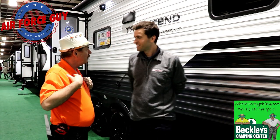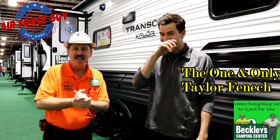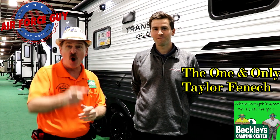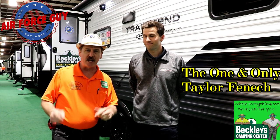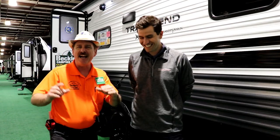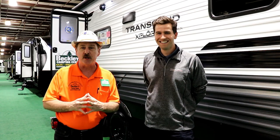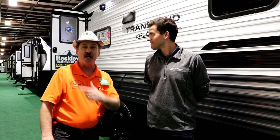Paul Chamberlain, the Air Force guy, RV extraordinaire, coming to you today from Beckley's Campus Center. Not only do I have a representative of Grand Design — this is the grand rep of them all, Taylor Bennett. He has just given me the walkthrough on this brand new Trans-Zen Explorer, and I wanted to thank you, Taylor, for coming out and sharing this with me. Thanks for having me, Paul. Let's get on to this video.